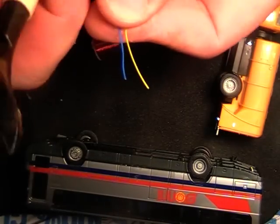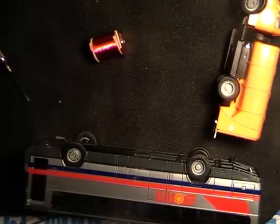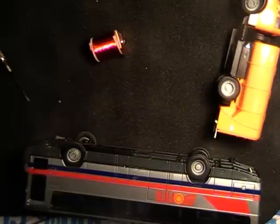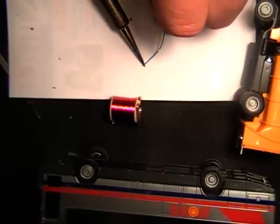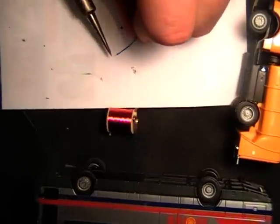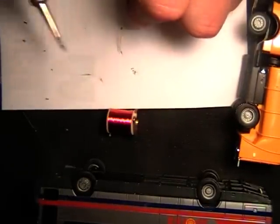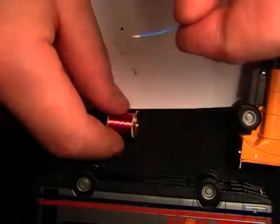Instead of using your cutters to cut the insulation back, once your soldering iron's hot, you can get a piece of paper. Just use your soldering iron and you can just strip the wire back, just like that. You can make it a little bit longer if you like.